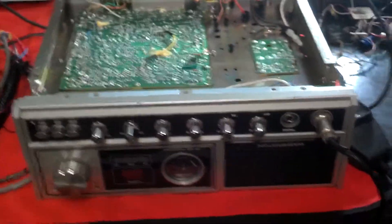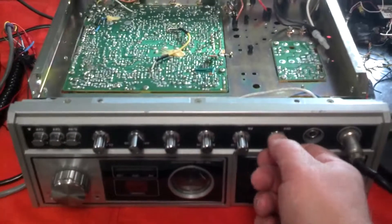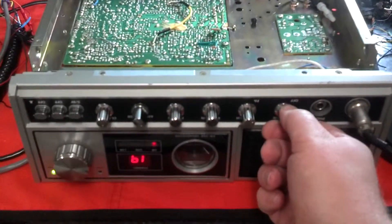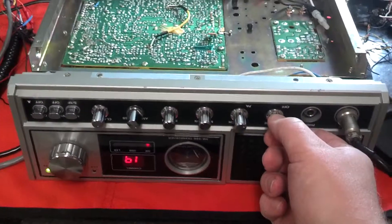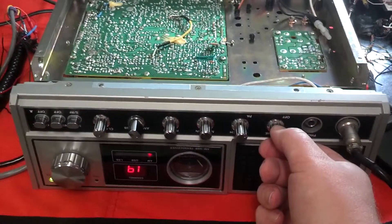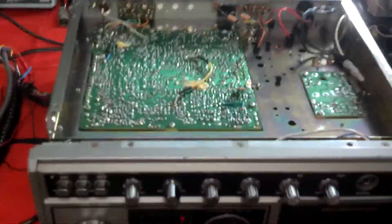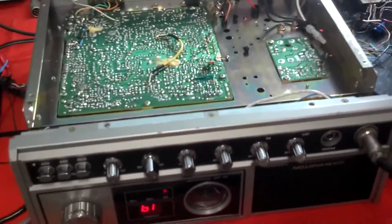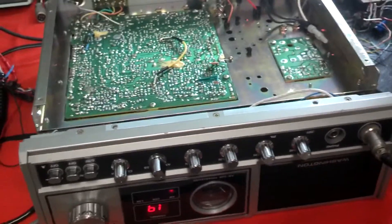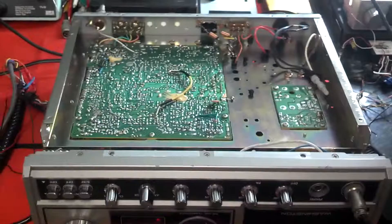Hey YouTube. Here's a Washington unit I'm working on — it's up and running. When I got it, it came from an auction from the state of Ohio, which was a pretty cool experience. They do these every other month and they auction off all kinds of surplus stuff from all the different departments within the state.